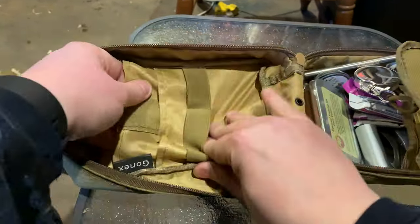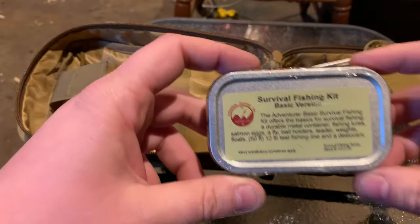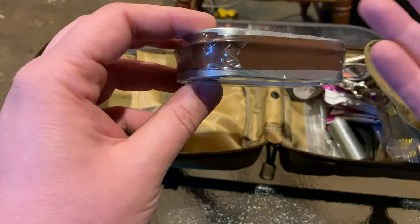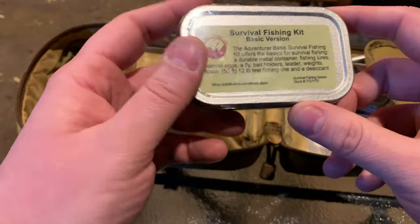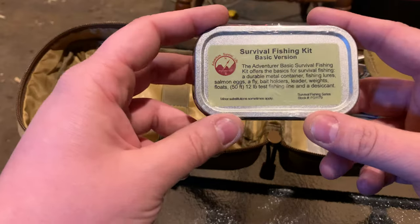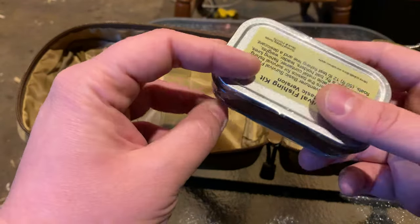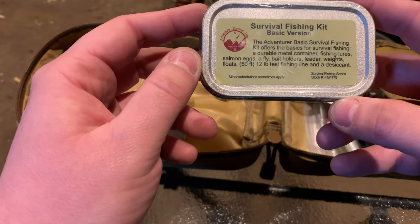Over here we've got my survival fishing kit in a can. It's probably too small to boil water in, but I could use this tin can for other uses. If I'm in a situation where I'm stuck, it's a way to procure food, keep busy, or just relax. It's good to have a little survival fishing kit. Big fan of this one by Best Glide.